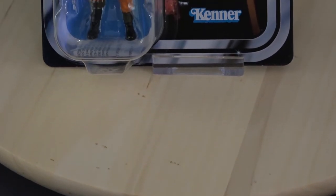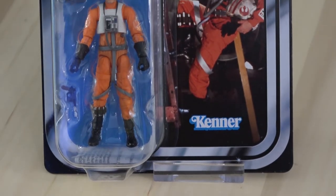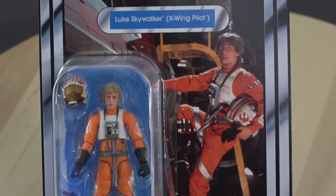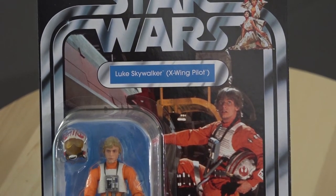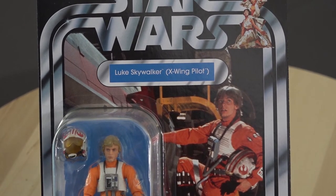Wie bei der TVC Serie üblich sind die Karten an die alte Vintage Serie angelehnt, was an sich ganz schön ist. Das Einzige, was mir noch nicht so gut gefällt, ist dass diese Karte von der Oberflächenbeschaffenheit eher matt ist und nicht mehr hochglänzend. Da waren die alten Karten etwas schöner.